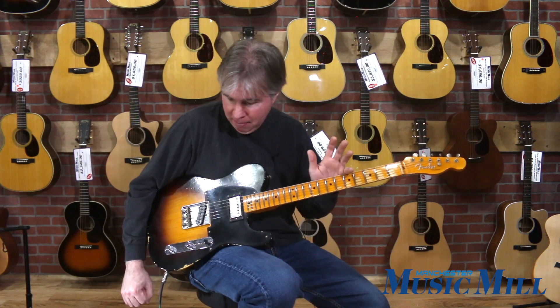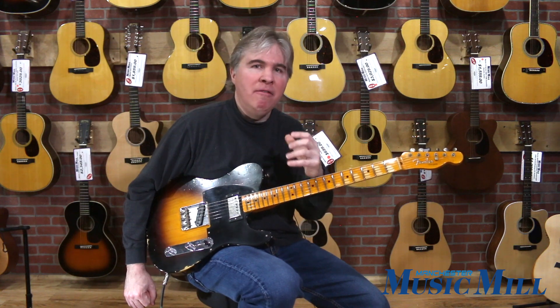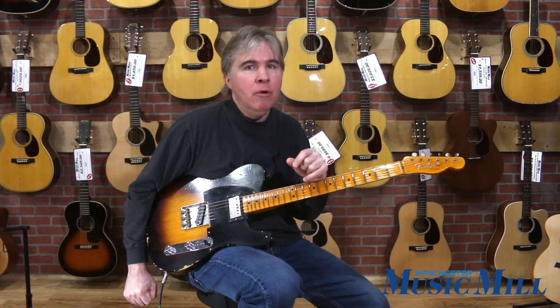This guitar is, simply put, a classic sounding Fender Telecaster. It's got a lot of nice snap and pop in the bridge, and the humbucker in the neck gives it a fullness so you can play some really nice sounding chords, and if you're Travis picking you get a lot of nice low end thump from it.